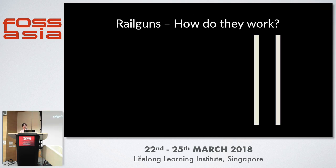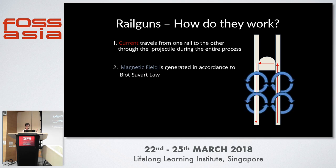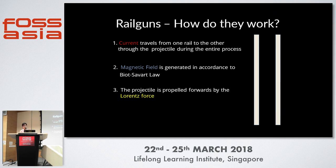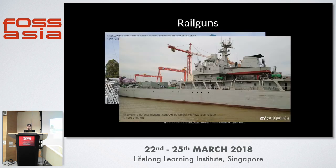The second type is a rail gun. It's less common and works under different principles. It consists of a pair of rails and a projectile sitting in between. During operation, you pass a current through one rail to the other, and this current is passed through during the entire process. The magnetic field is generated by the Biot-Savart law. There is a current passing through the projectile moving in a magnetic field, so the projectile experiences the Lorentz force, which propels it forwards. Rail guns are much faster, and they are mechanically very simple — sometimes called brute force guns because you just pump current in and they go as fast as possible. They're very popular now due to the US Navy rail gun and the Chinese Navy rail gun, which has been mounted and is reportedly operational.